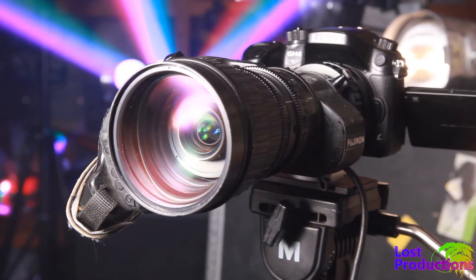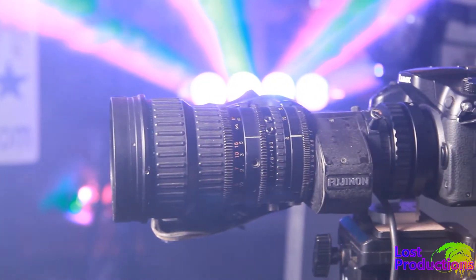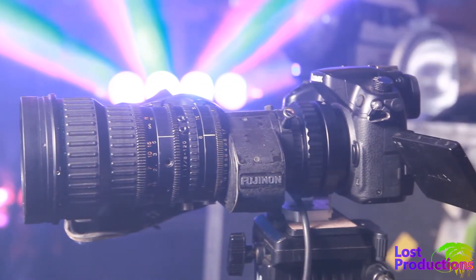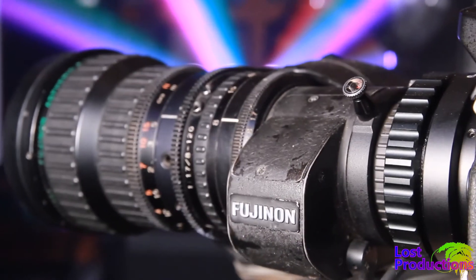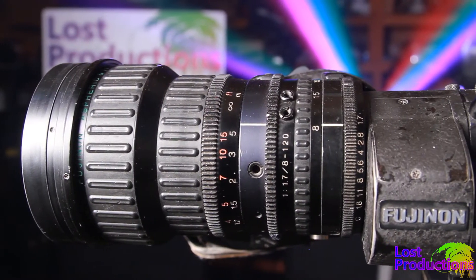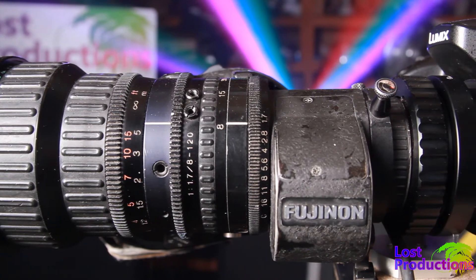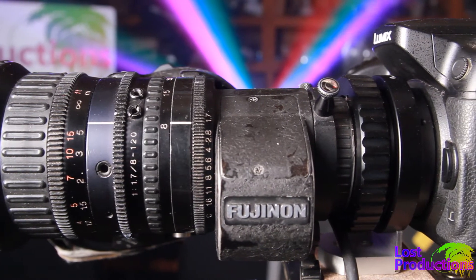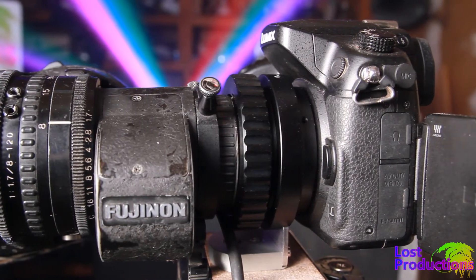Today we're talking about lenses, specifically B4 mount lenses which were made for 2/3 inch sensors. They've been around since the 80s on Sony cameras, but today we'll be putting one on a relatively modern GH4 with a 4/3 inch sensor. People have been putting these old lenses on new cameras for years, so I'm not presenting a brand new idea — my main goal is to clear up some of the mystery and demonstrate some pros and cons.